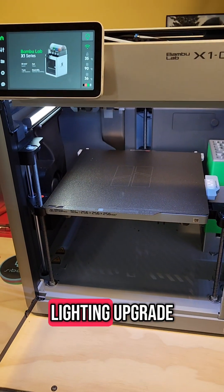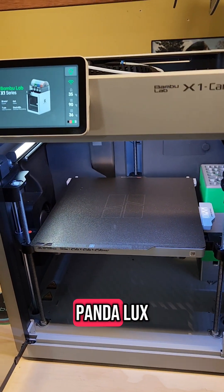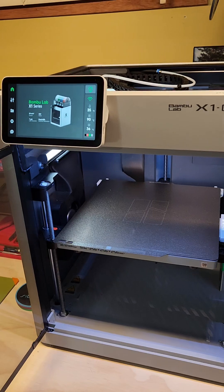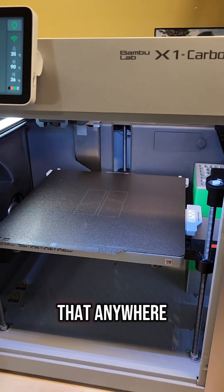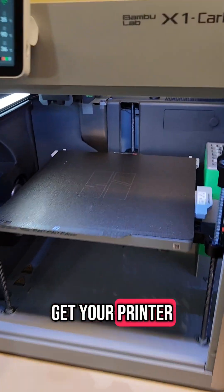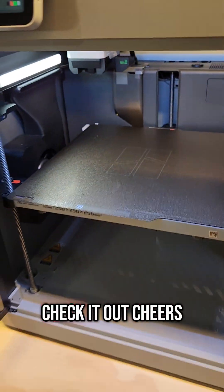I just wanted to show you the lighting upgrade. That's the Bigtree Tech Pandalux, and I picked that up on AliExpress. You can also get it anywhere you can get your printer parts. If you want one of those, check it out. Cheers.